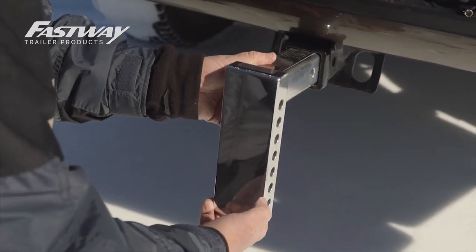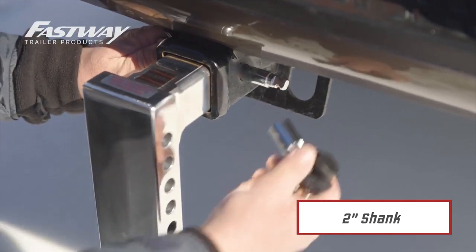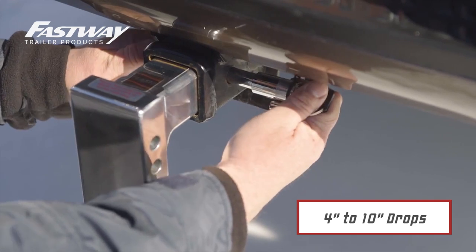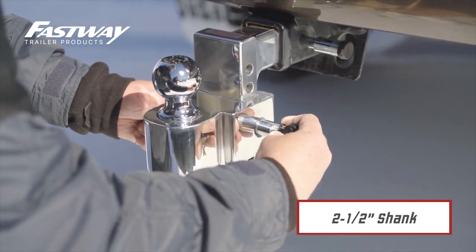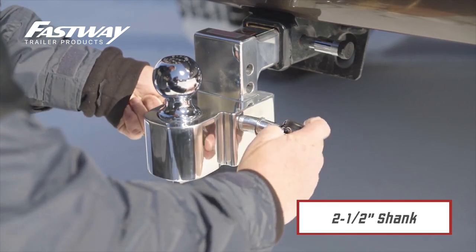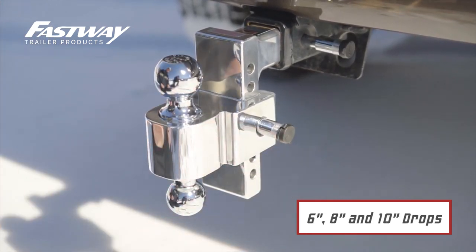The Flash E-Series is available on the standard 2-inch shank rated for 1,000 pounds tongue weight and 10,000 pounds max trailer weight, with drops from 4 to 10 inches. The Flash E-Series HD features a 2.5-inch shank rated for 1,800 pounds tongue and 18,000 pounds max trailer weight in 6, 8, and 10-inch drops.